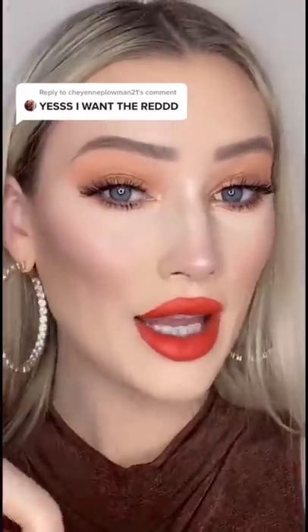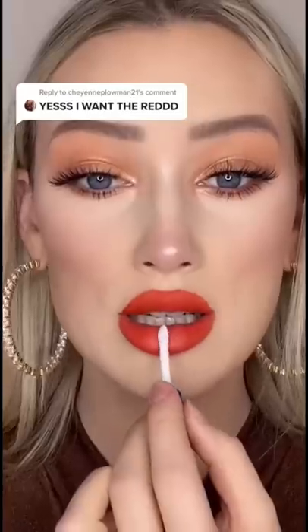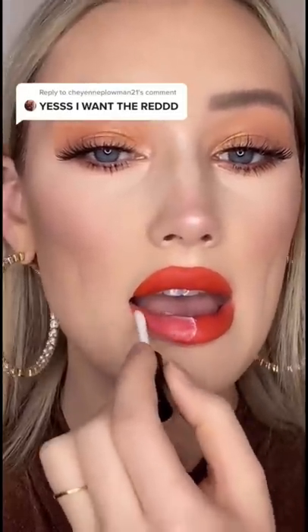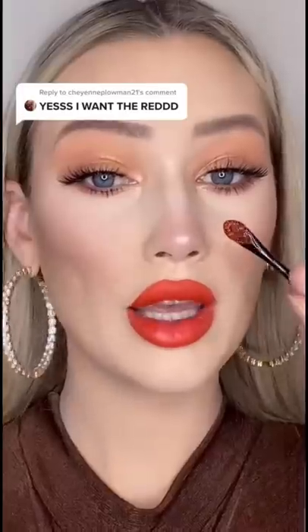Okay we lined our lips, now we're gonna go in with the gloss bond in sections, starting on this side. We're gonna let it dry and not let our lips touch. Okay, we're gonna wet the applicator and go in with the glitter.